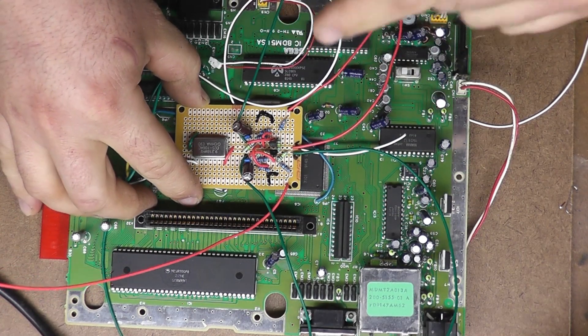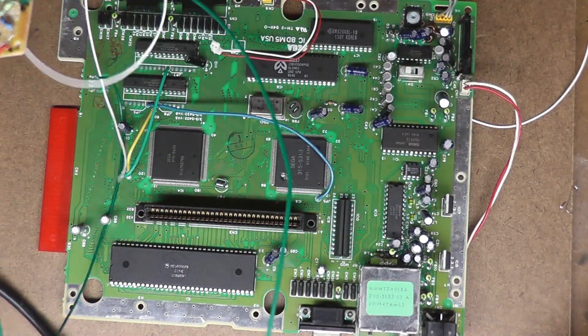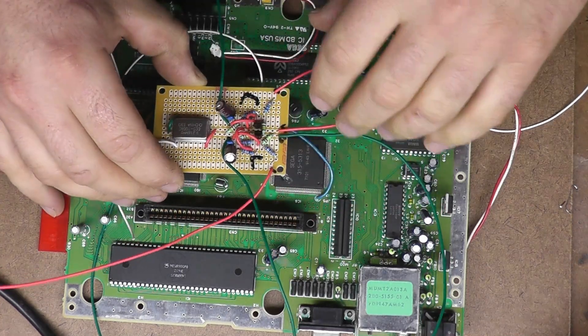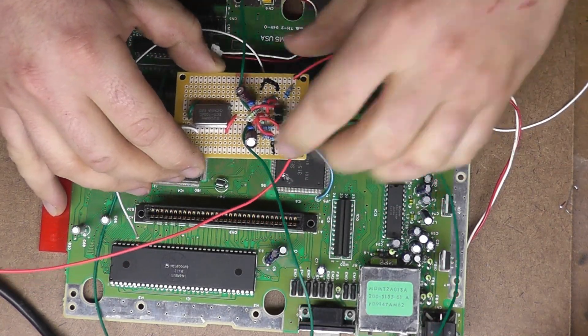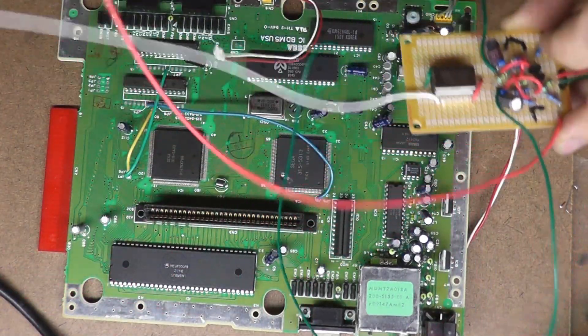You can also hot glue this down right into place and go from there. So what I'm going to do is show you where to hook up the inputs for the video first, and then we can worry about changing and overclocking this.